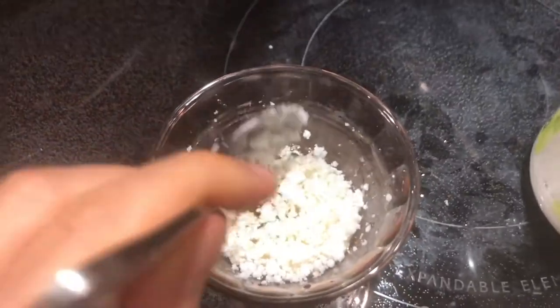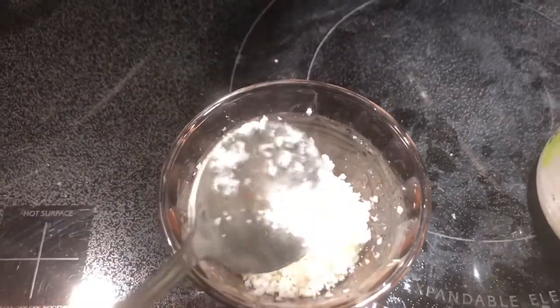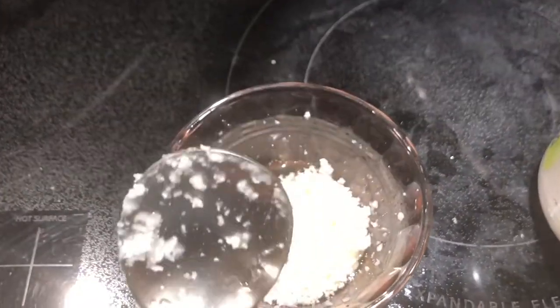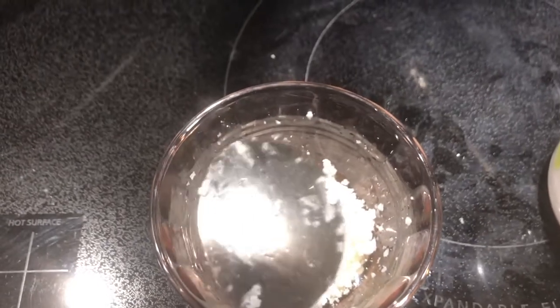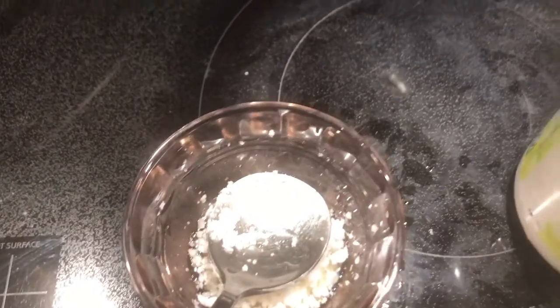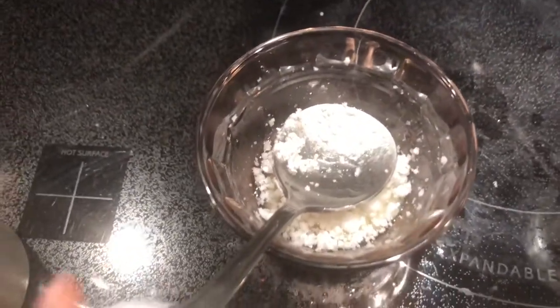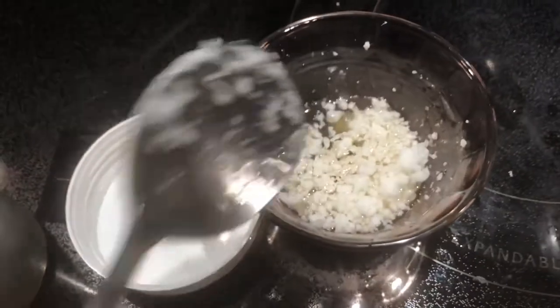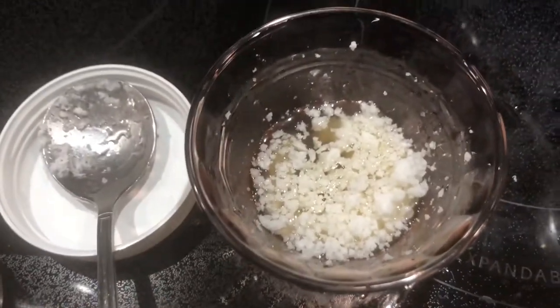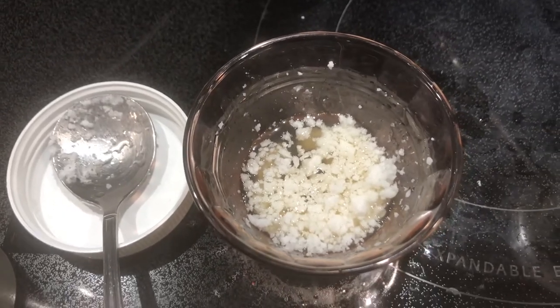I'm going to put it in the microwave for about a minute just to melt down the oil. Once the oil is melted, you don't want to put extremely hot oil in your hair — otherwise you're going to end up with burns. So you want to make sure it's warm, not extremely burning hot.